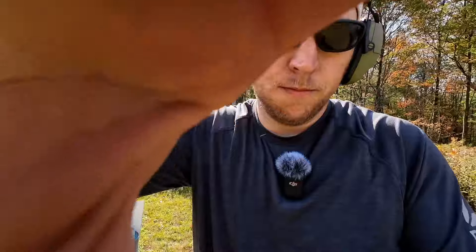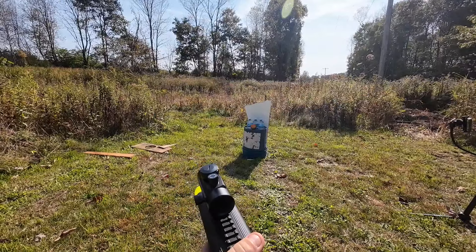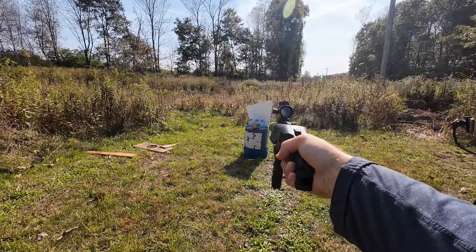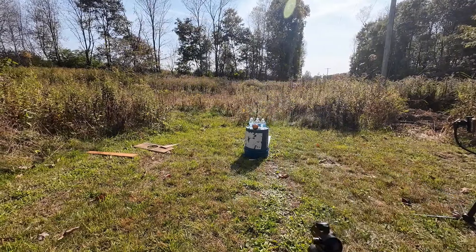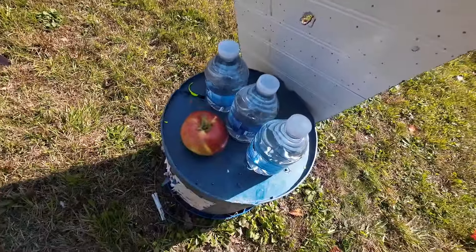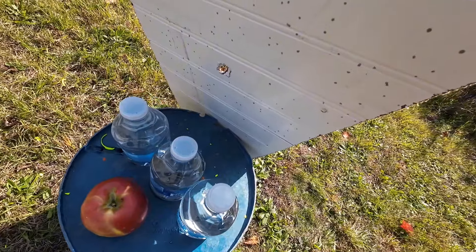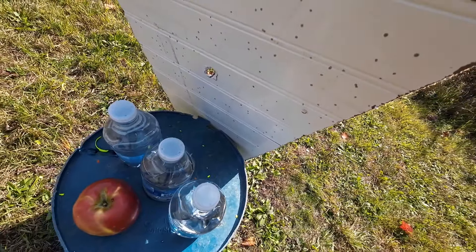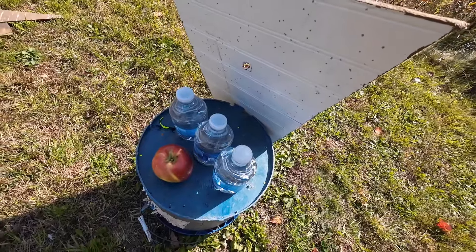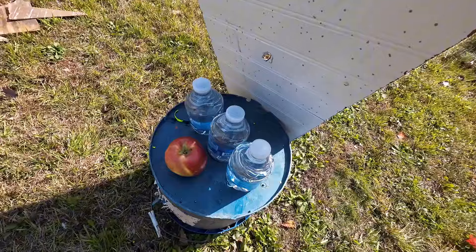On to the spark plug. I got the spark plug load in; I'm kind of scared about this one, but let's see what happens. Well, it shot. Missed the other targets — we hit a little high and then went clear through the piece of plywood. So, yes. In a situation where maybe you don't have any ammo and you've got some old spark plugs laying around, there you go.